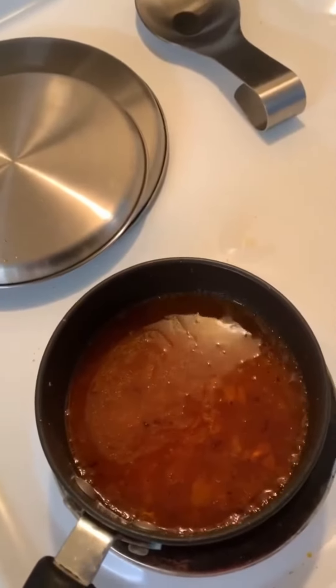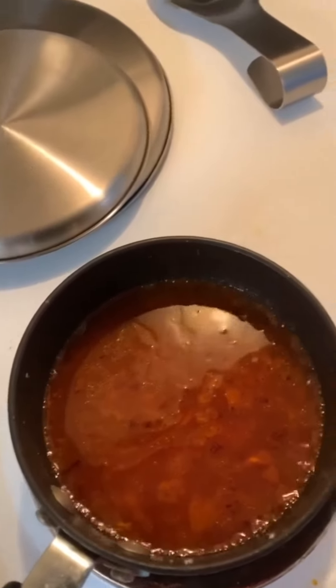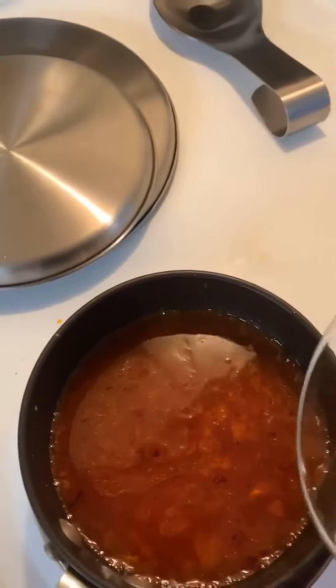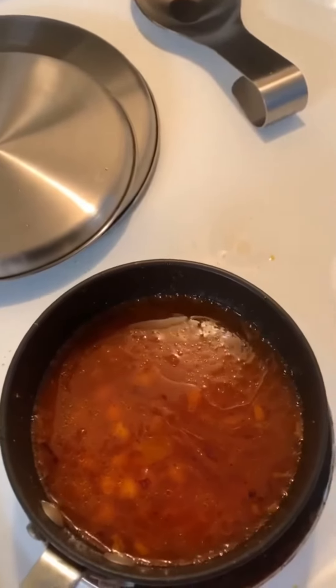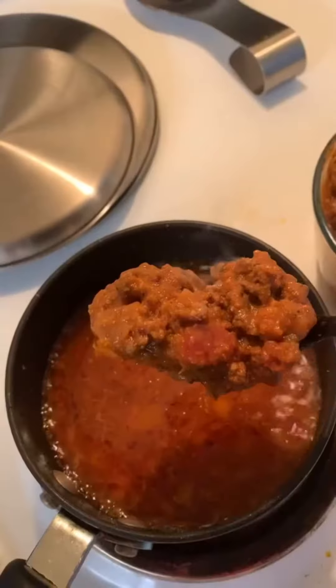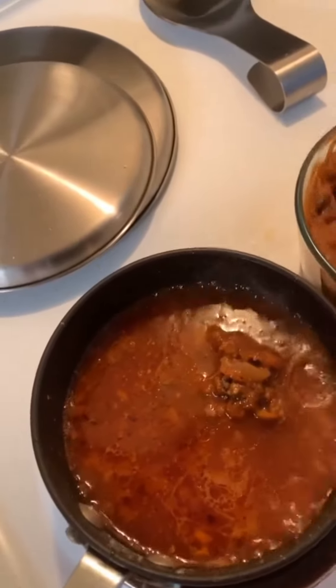Just the onion, tomato paste, and broth have made a lovely light tomato broth — that could be used for lots of different things, including just by itself. Such a light tomato broth. Anyway, in go the beans, and next in goes the meat sauce.